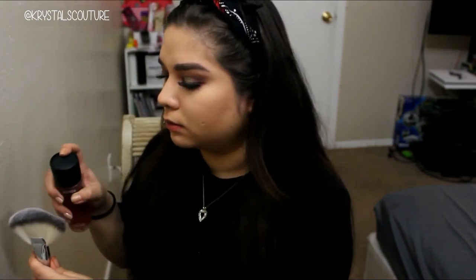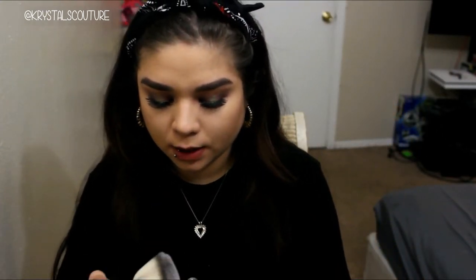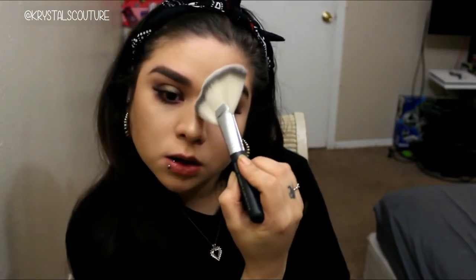I didn't do my highlight because we got this big old kabuki brush. I honestly probably can't use this to contour. I am running super late — I could contour, but I'm going to use it as a highlight. I'm just going to wet it and use my Laura Geller highlight. This is a little sample I got in Birchbox. I'm going to use like half of the brush. It's good for when you really need to hurry up and just want to dust something all over your face.